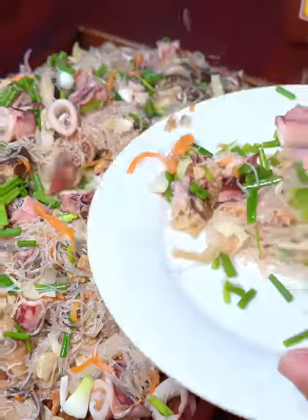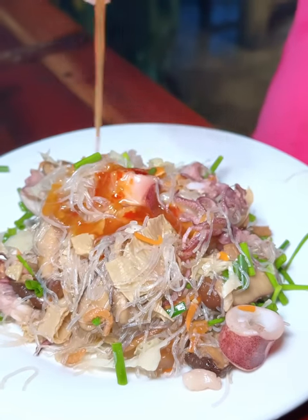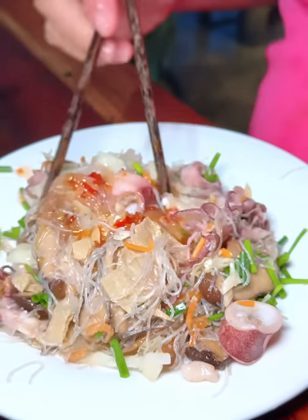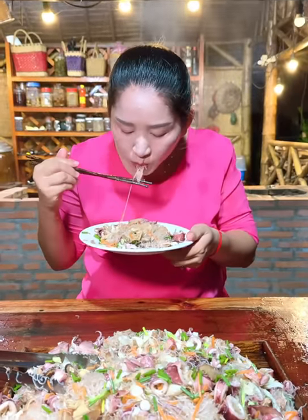2 cups of water, 1 scoop of water, 1 cup of salt, 1 cup of water, 2 cups of water, 1 cup of water. Thank you.